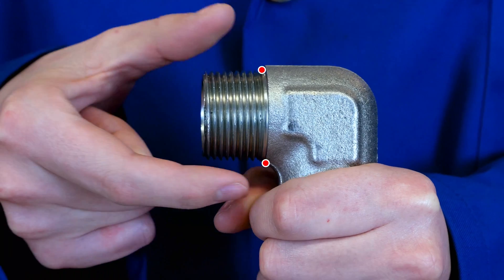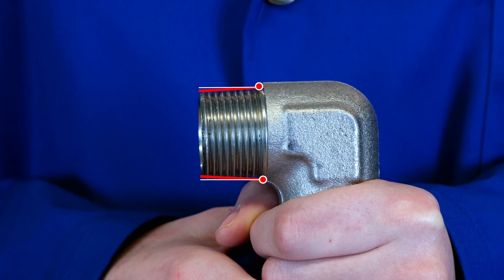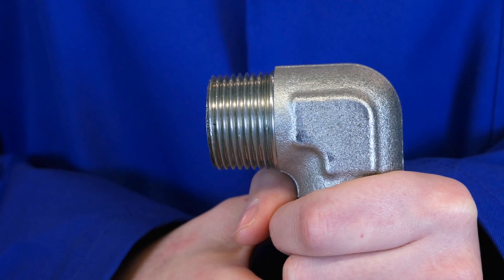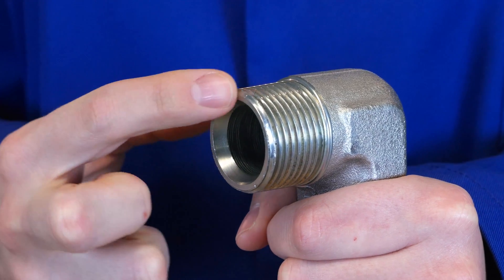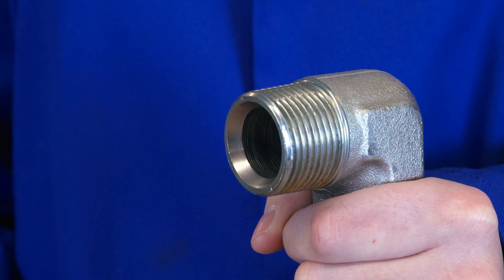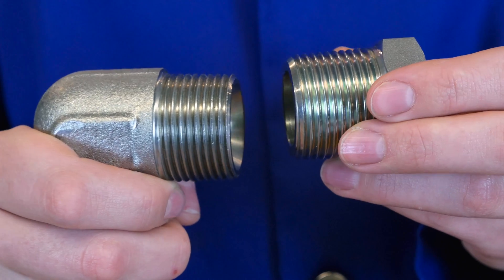When we take our fitting, we see that this is a tapered thread. This means that it could be only one of two things: BSPT or NPTF. We also see that there is a chamfer at the end of the fitting. Not all BSPT fittings will have this, but keep in mind that it may be present. Here we see the same fitting with and without the chamfer.